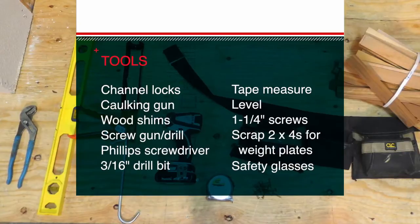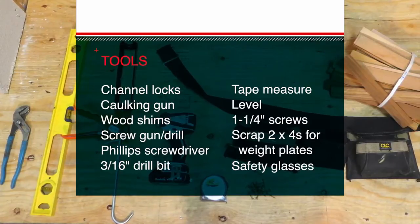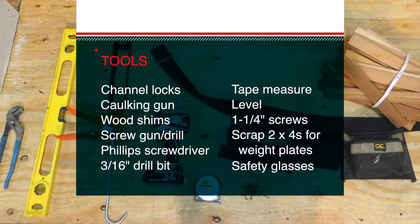Before you begin installation of the low profile pan, be sure all required tools and materials are readily available. In addition to the materials that came with the unit, you will also need the tools listed here, and be sure to wear safety goggles.